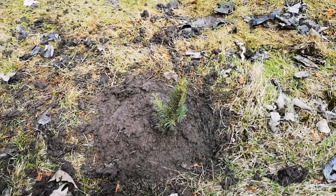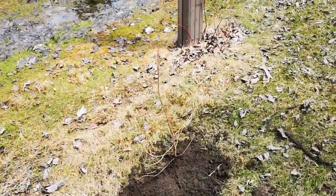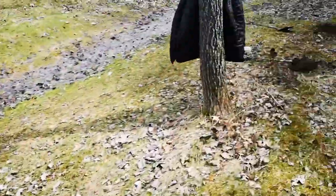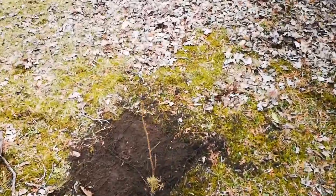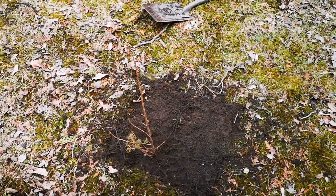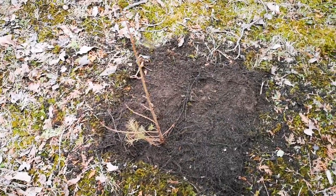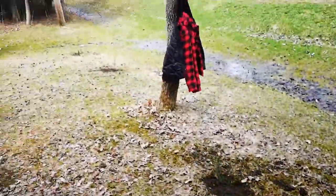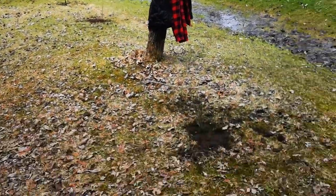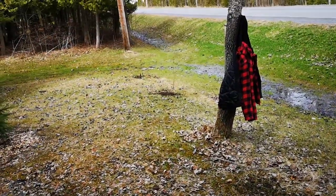All right, so the first four are in the ground: Norway spruce, tamarack, Norway spruce, and tamarack. Here I encountered a massive boulder, so I tried to plant it more towards the bottom side of this hole. Hopefully that'll be okay and the roots can grow around that huge rock. Being that they're from around here, they're going to have to fend for themselves, so we'll see — it'll be interesting to observe.